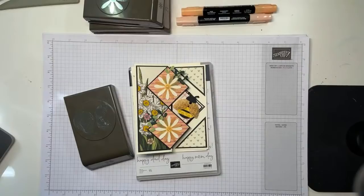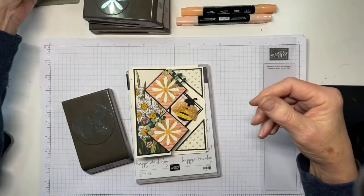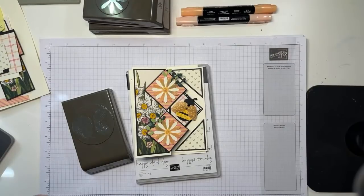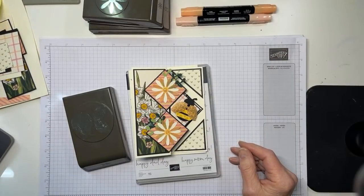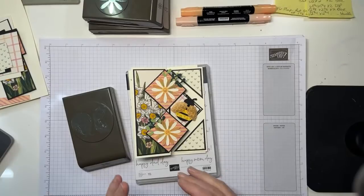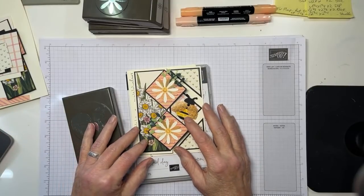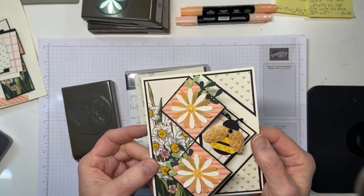It's Mary with Stamps and Lingers, and it's one o'clock on Thursday, which means it's time for a YouTube video. Here is our card. We're going to do a fun fold - one that if you follow Splitcoaststampers, you probably saw as one of the tutorials this week. I did a little modification, and I used the Ladybug again. This time I've turned it into a bumblebee, and I'm going to show you how to do that.